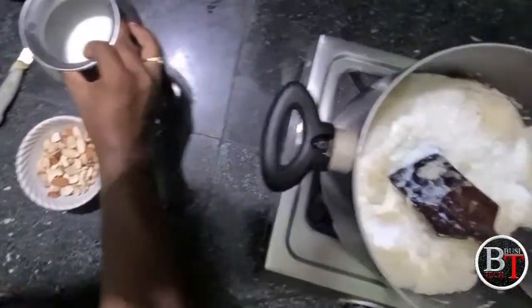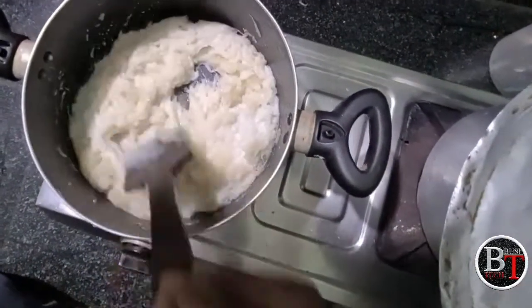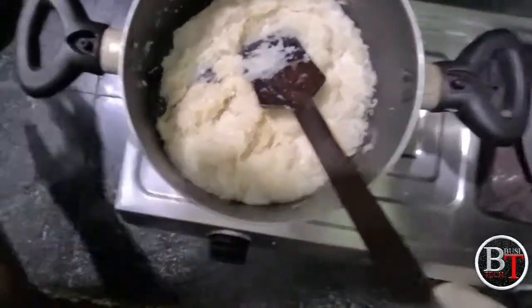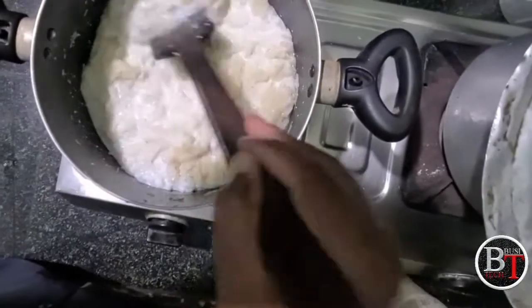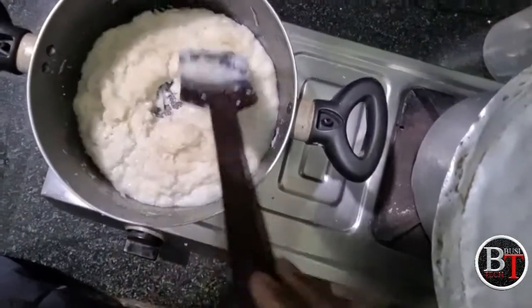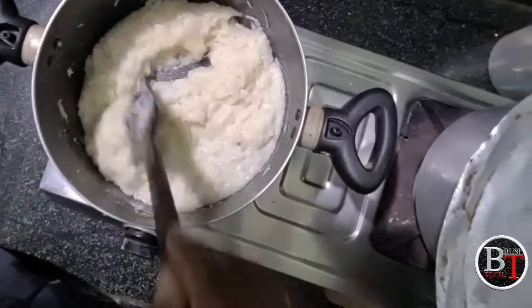Stir it well to mix all the items in the pan. Make sure it is completely mixed without leaving any bubbles. Add the half liter of milk — you can use raw milk or milk powder. Stir it like this to mix everything well, and add a little more milk if needed.